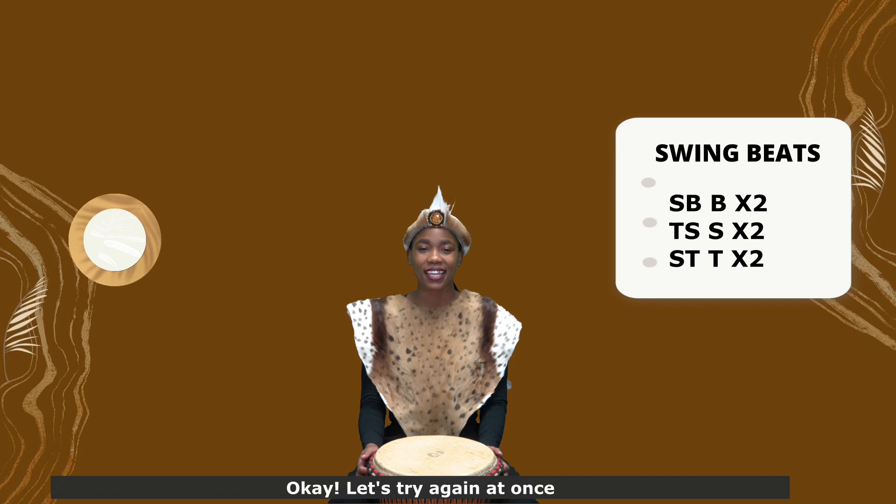Okay, let's try again at once. 5, 6, 7, 8.